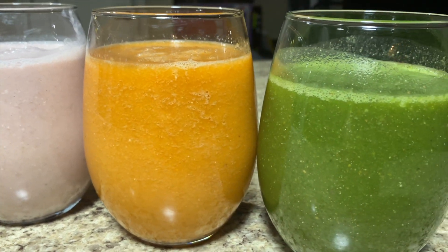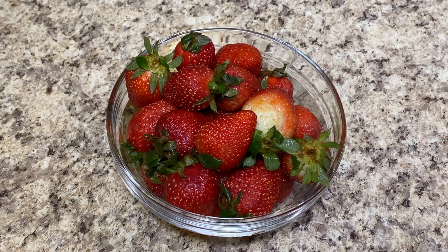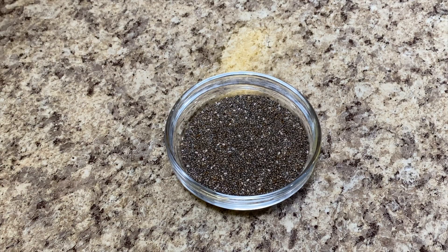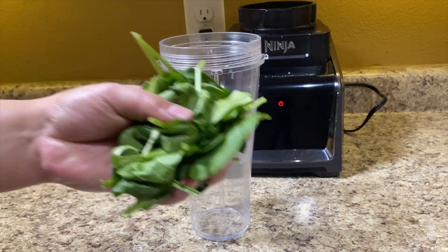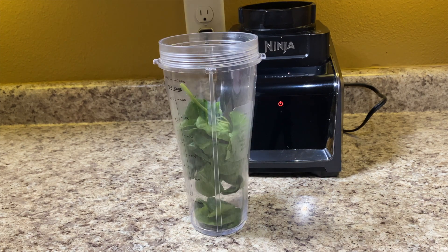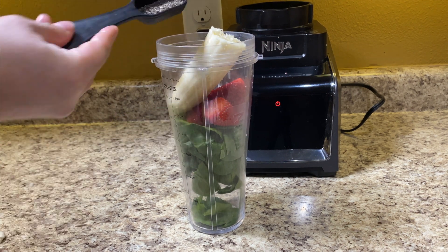So let's get started with our first smoothie. We're going to be using a handful of spinach, one to one and a half cups of strawberries, one tablespoon of chia, one whole banana, and one cup of water. We're going to be adding our spinach first — just a handful of it — then a cup of strawberries, one banana, and one tablespoon of chia.